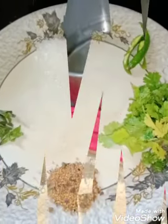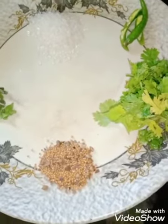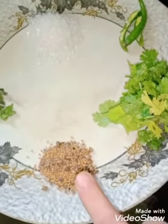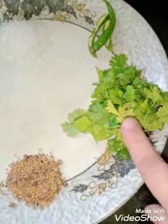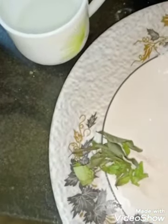For the tarka, we will need refined oil — two tablespoons, mustard seeds — two tablespoons, one bunch of chopped coriander leaves, one sliced chili, two tablespoons of sugar, few curry leaves, and one tablespoon of lime juice or lemon juice.